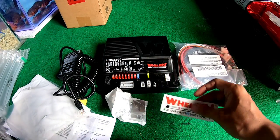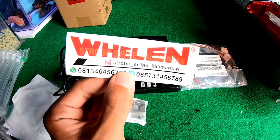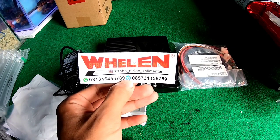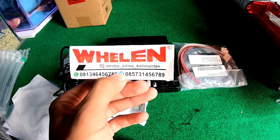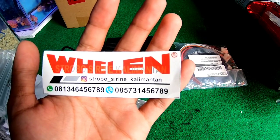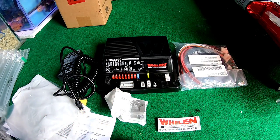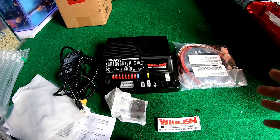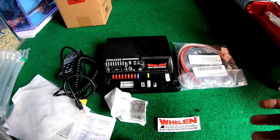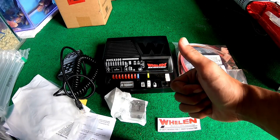Untuk kalian yang mau nyari siren, bisa kalian cek di Strobo Siren Kalimantan. Dan juga bisa untuk menanya-nanya di 0813 46 45 67 89. Untuk yang mau nelfon bisa di telepon di 0857 31 45 67 89. Untuk kalian yang mau request video, silahkan tulis di kolom komentar. Jangan lupa selalu men-support channel ini karena channel ini akan membahas tentang masalah emergensi equipment dan APD pemadam kebakaran. Sampai jumpa lagi di next episode, bye bye.